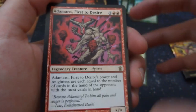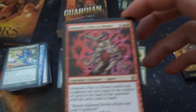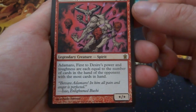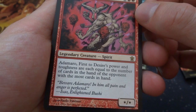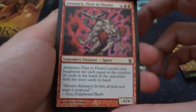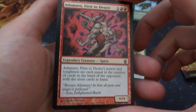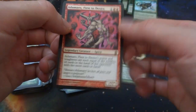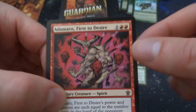The last rare I got this pack is Almaro, First — wait, it's Iname, Second Desire — one and two red. Looks like the guy on the pack, a legendary creature spirit. His power and toughness are equal to the number of cards in hand of the opponent with the most cards in hand. Usually you don't want your opponent having lots of cards, but this time you kind of do. If they have three cards in hand, it's a 3/3 — and it's cheap to put out. Early in the game they might have five cards, so it could be a 5/5 for three mana. Crazy looking art with heads floating around it by Paulo Parente.